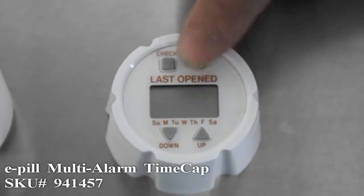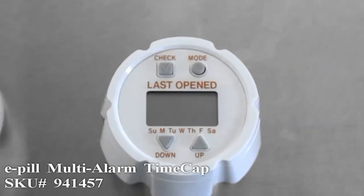You can then tap the mode button again, and you can now change the day of the week. We will set it to Saturday.